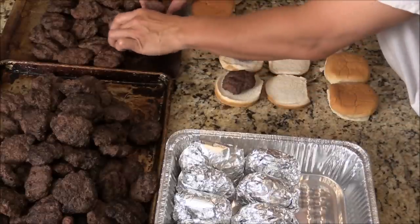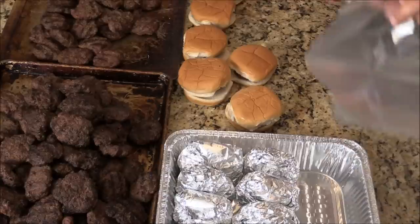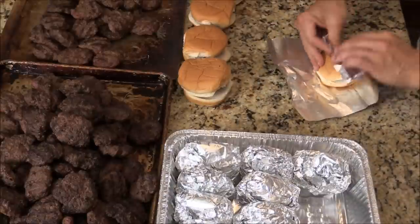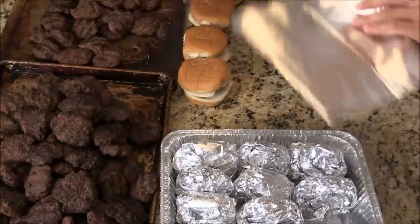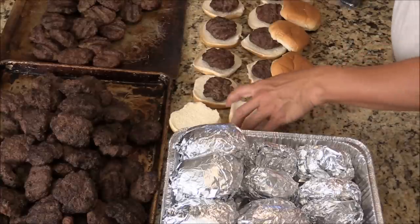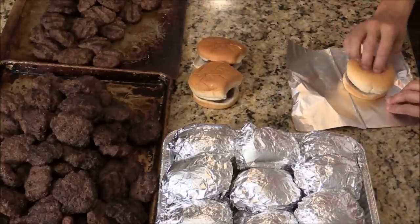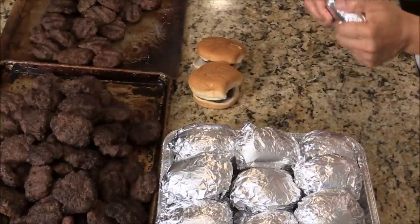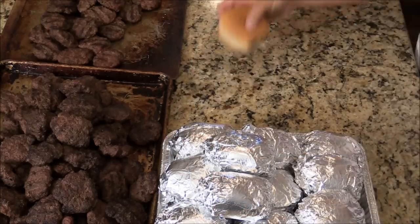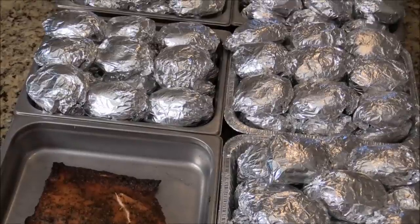Cook the burger and open the bun. Wrap them individually so the plate is easier to warm. The burger has been rested for a few minutes, so it's nice and tender and juicy. I season the burger with some salt and black pepper and Worcestershire sauce, just to give them a nice flavor. Simple, nothing too crazy.